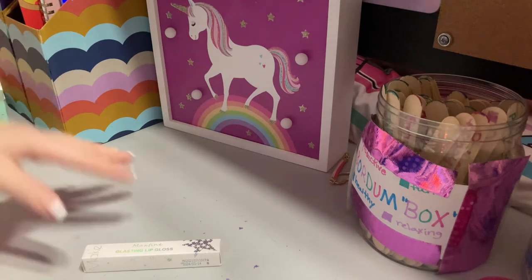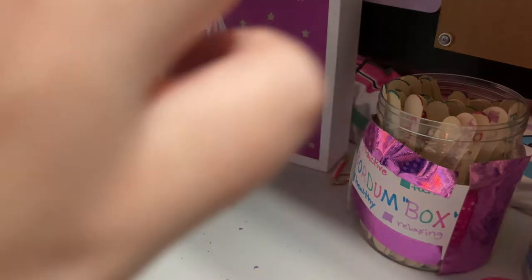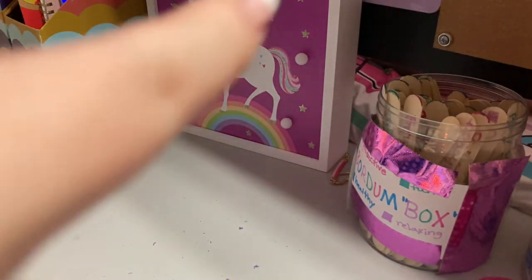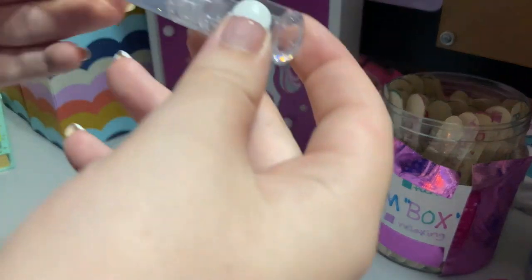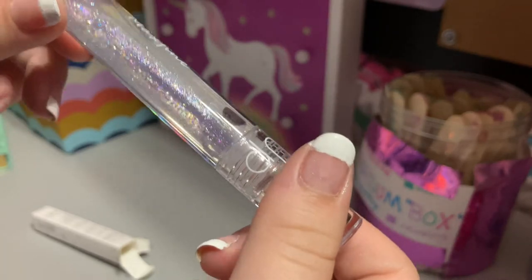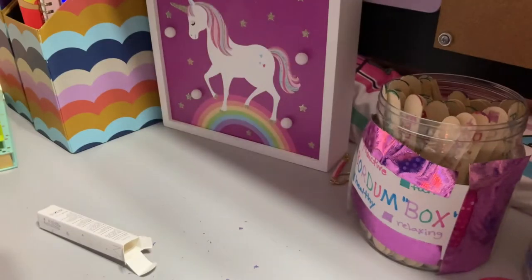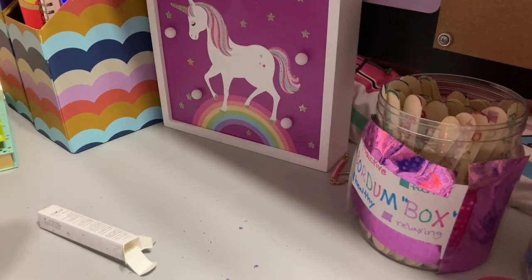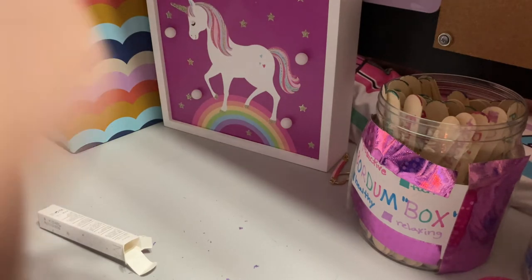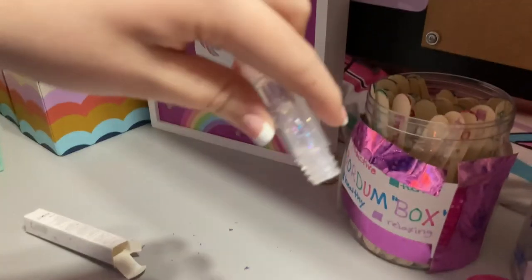The thing I've been waiting for this whole time is the lip gloss. I don't think she makes the lip glosses herself, but that's the main reason why I wanted to buy this — for the lip gloss. Just looking at it, it looks like a really nice lip gloss. It's a clear lip gloss with glitter, so it's shimmery. It's got a flat plastic applicator and it smells really nice — it smells like fruit punch or a fruity scent. I'm gonna put this on my hand to test it out.